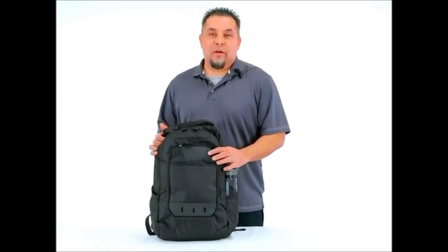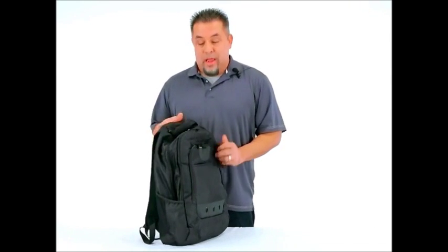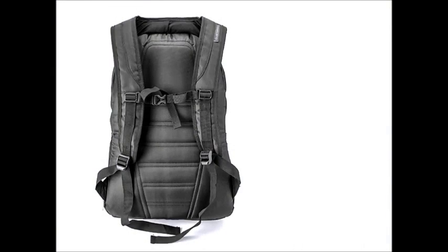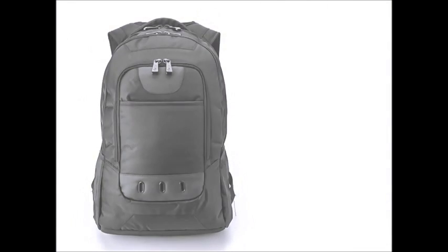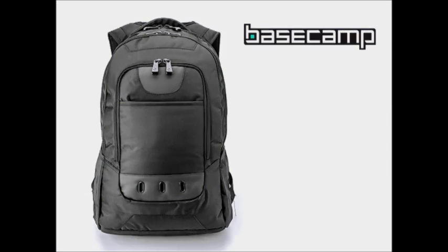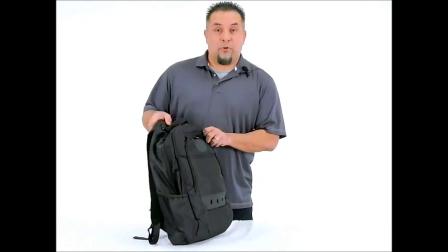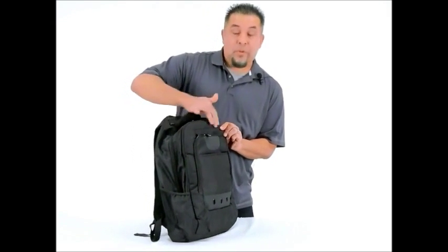Hi, I'm Eddie, and I'm here today to show you this great backpack. We call it a Navigator Laptop Backpack. As you can see, it's got a very handsome black color. It's made out of 1680 denier with a 480 denier cross dovey construction.